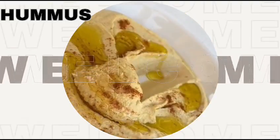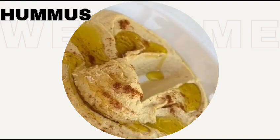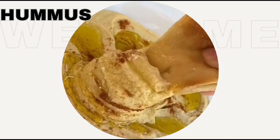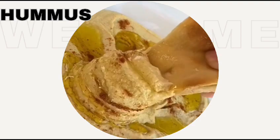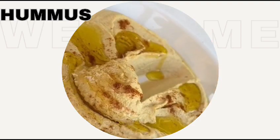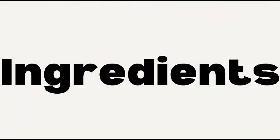Welcome again, all friends of the Dishes Over the World channel. Today we will cook hummus, a delightful Middle Eastern dip made from creamy chickpeas. Allow me to guide you through the process of making hummus from scratch, complete with all the ingredients and steps. Thumbs up, subscribe, and let's begin.